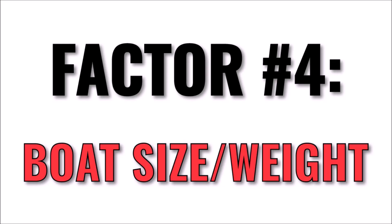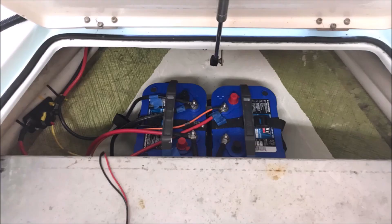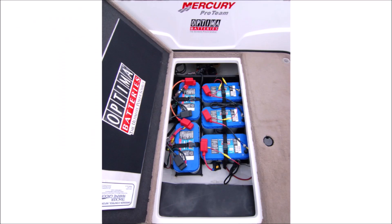Factor number four is the size and weight of the boat. Generally, if you have a factory installed trolling motor, then it's properly matched to the size and weight of the boat. But if it wasn't factory installed and it's a little bit undersized, or your boat is abnormally loaded down with gear or people, it will cause your trolling motor to work harder and require more battery power. Likewise, if the trolling motor is oversized, then you might be able to use a smaller battery.